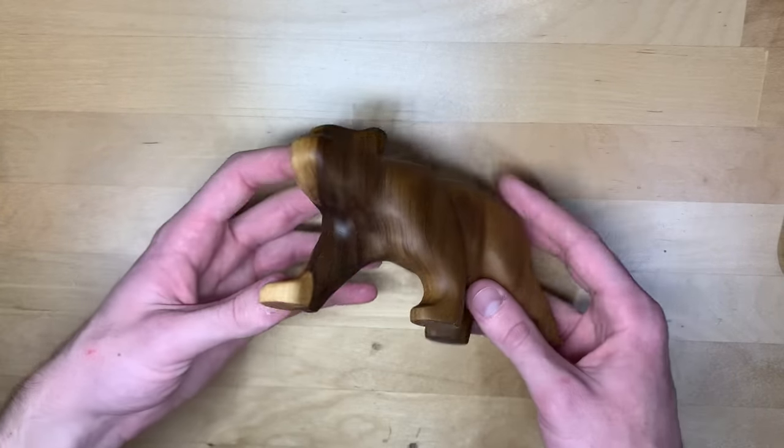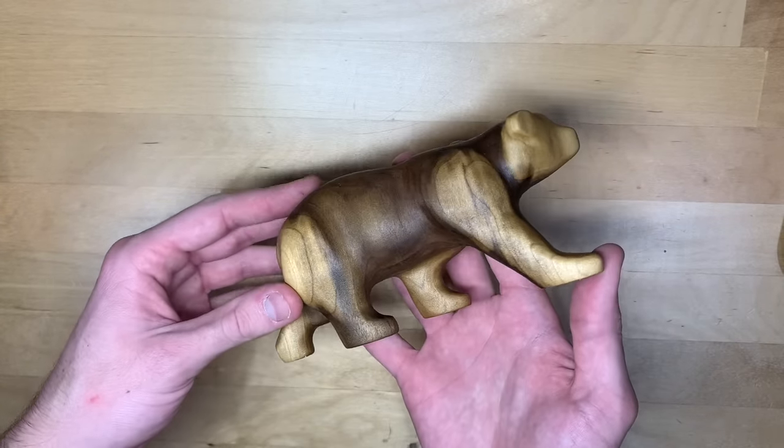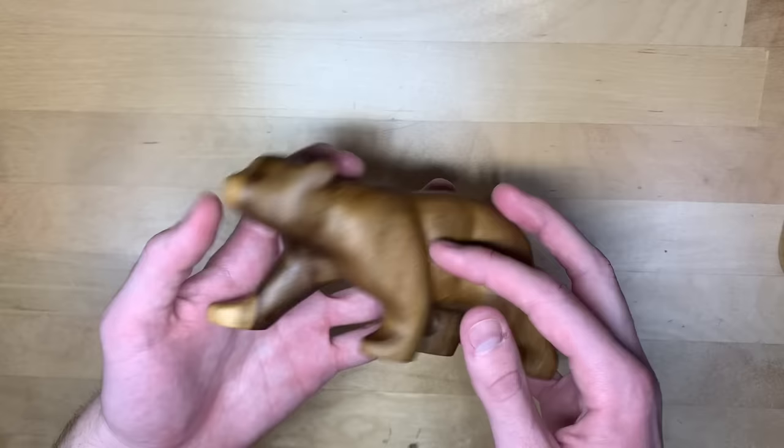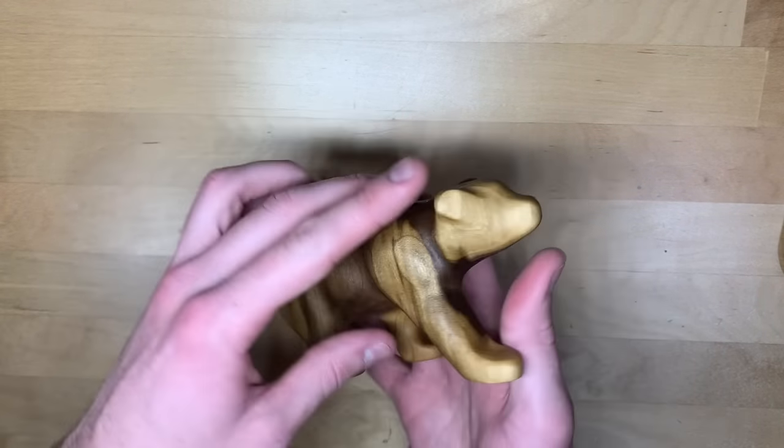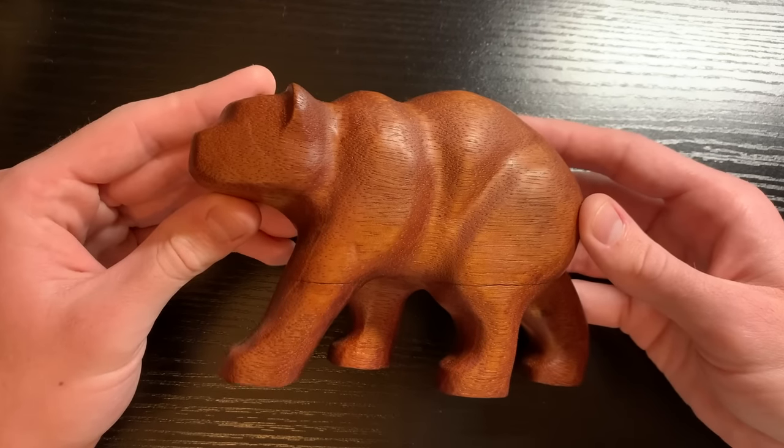Hi guys, hope all is well. Today I'll be carving one of my favorite carvings, a small bear. I've made a couple of these already with about the same pose. This one is carved out of poplar, and this one is carved out of mahogany.